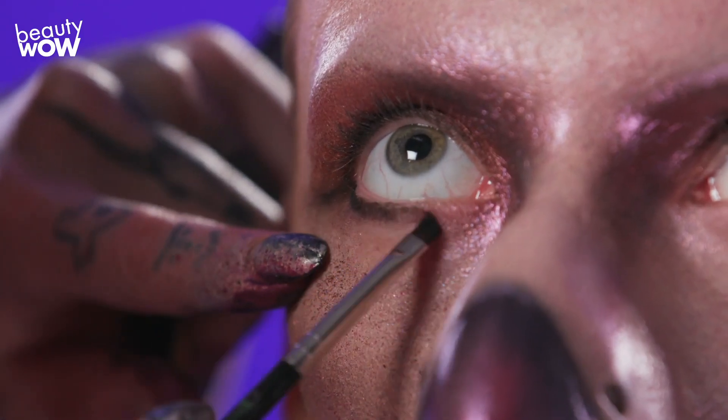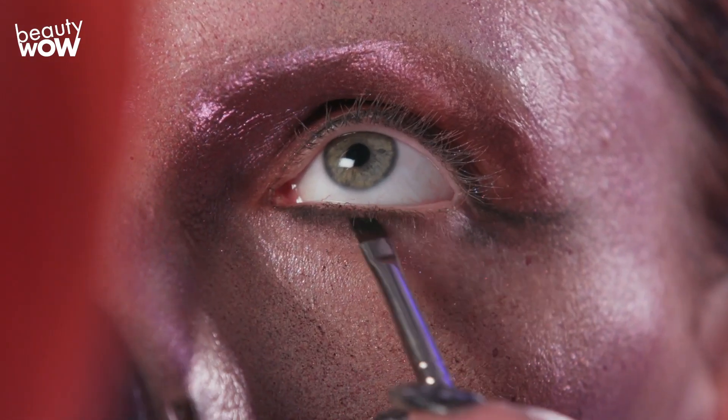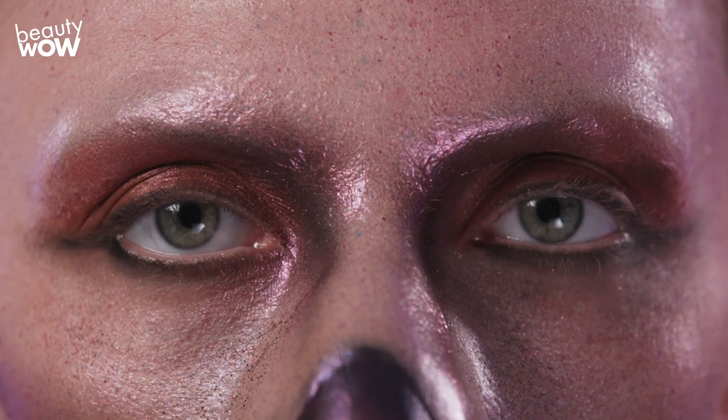The next step is I'm going to add a really nice thick winged eyeliner and I'm going to pull it out a little bit more than I would on a normal beauty makeup. This is just going to add to the drama of this final look.